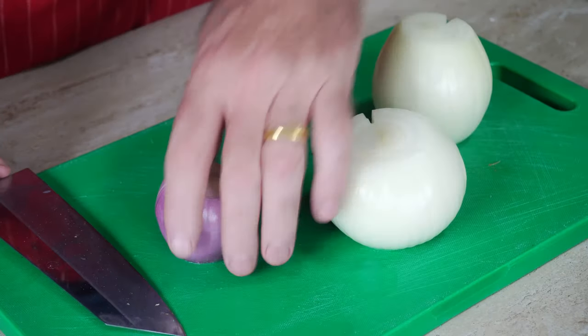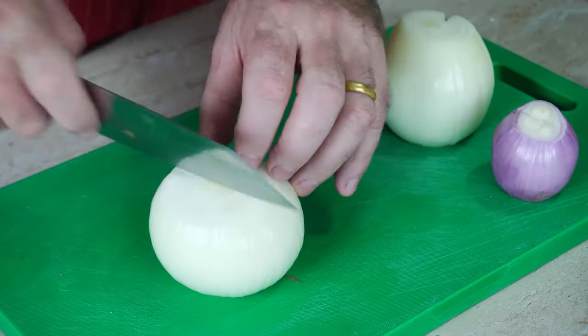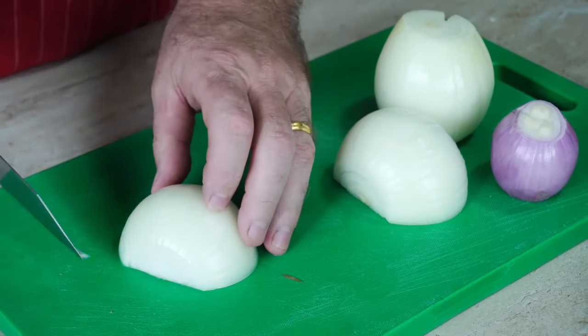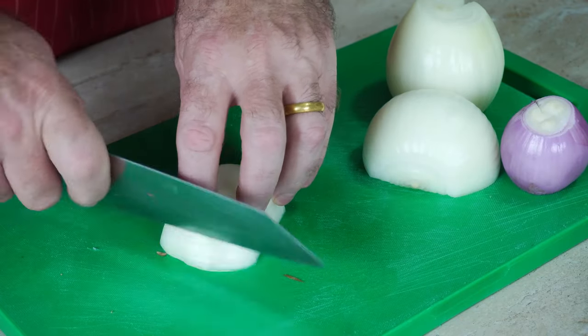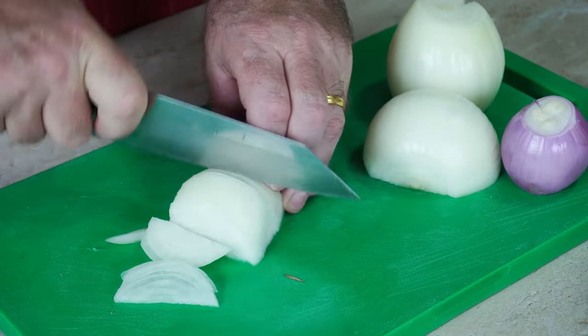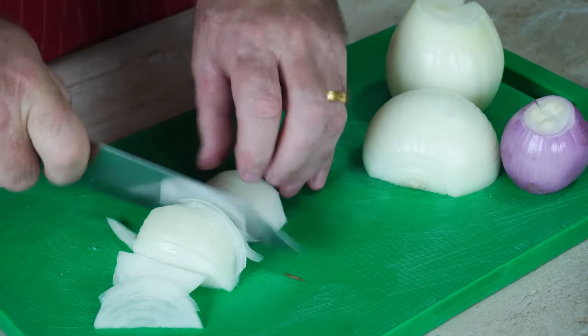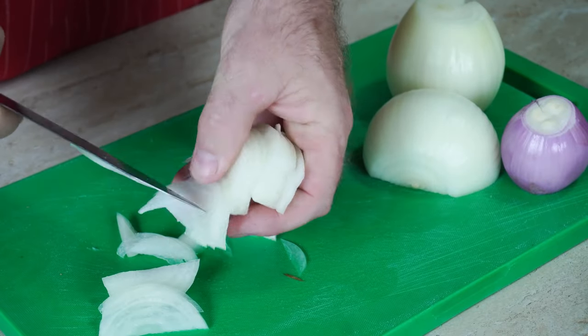OK guys, this has to have onions in. How many times have you had onion gravy and it's very watery? Now, take your onions — you make a decision which way you want to slice these. You can either slice them thinly across, which is going to give you long thin pieces of onion in there.